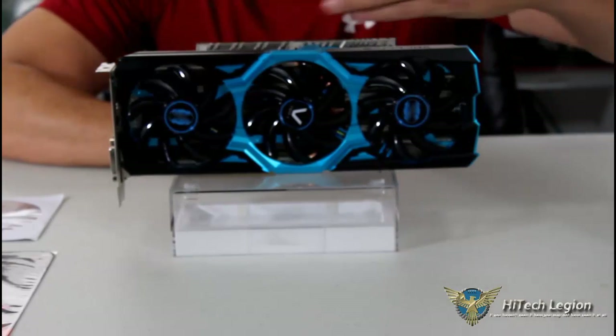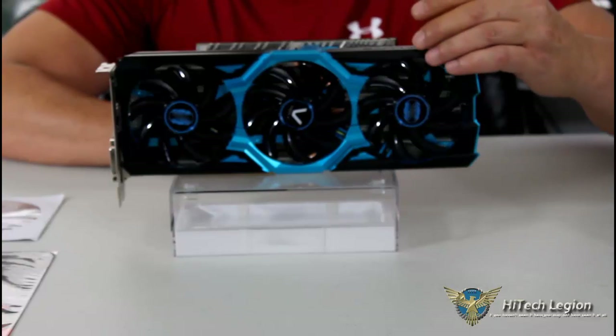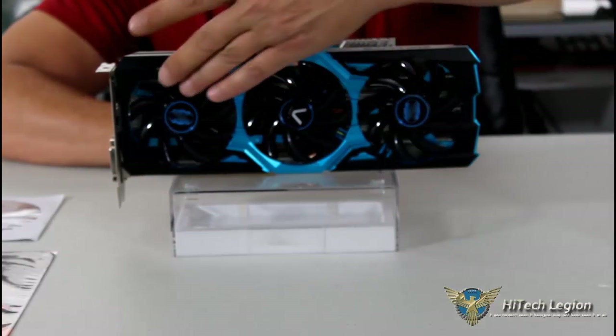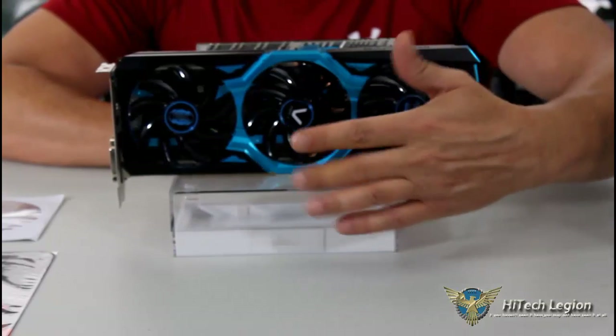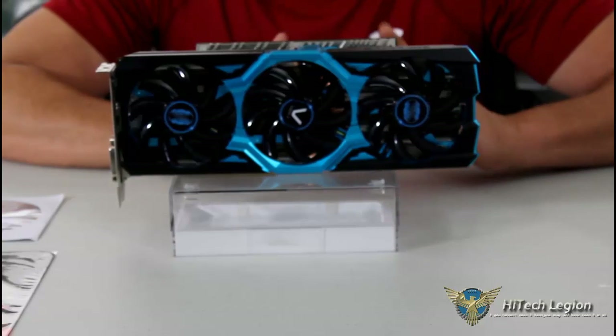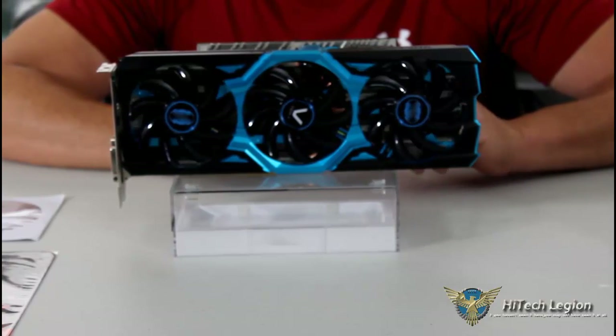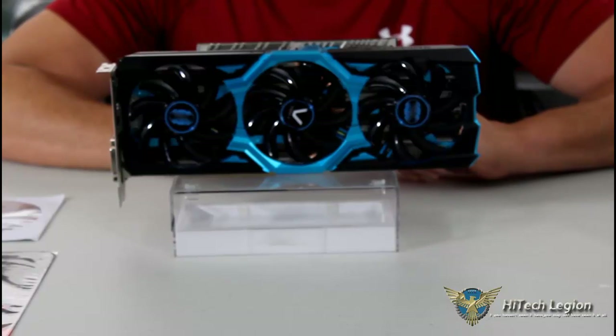Let's take a look at the shroud first. You'll notice it is an anodized shroud — not plastic. It has the Tri-X cooling in front which includes three 100mm fans. There is a power saving feature accessible via a switch on the back, and we'll get to that in a minute.